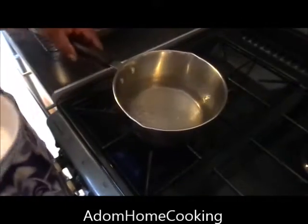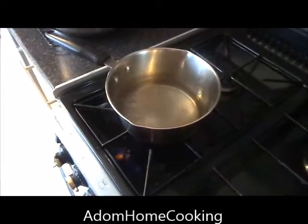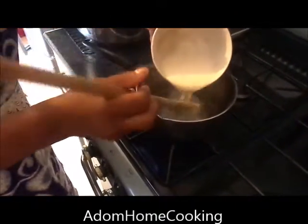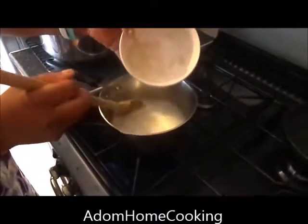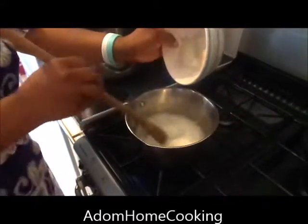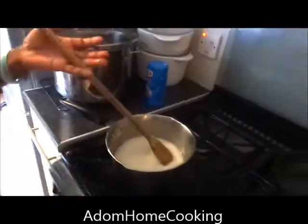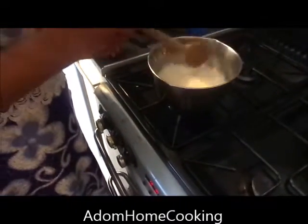Now as you can see my water is boiling. I'm going to add a bit of salt to the boiling water. Then I make my porridge. You stir it to prevent it going lumpy, so I stir it and I leave it on. Cook the porridge through before you add the dry flour.